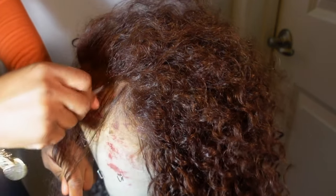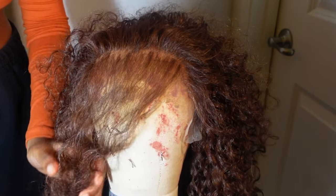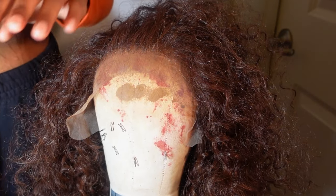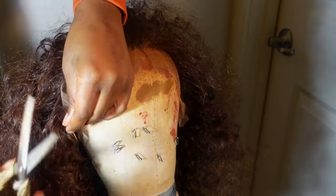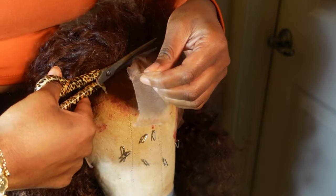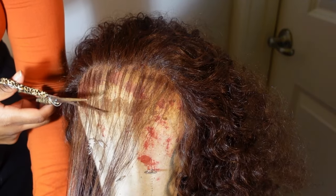I'm going to take my leave-in conditioner and spritz it a little bit on the hair that we've been plucking to help detangle and brush out that plucked hair. Now that the hairline is plucked some more, I'm going to begin to part some baby hairs and cut them.